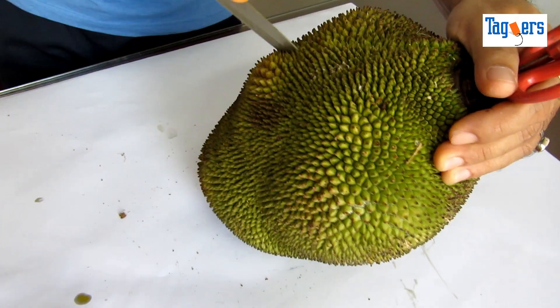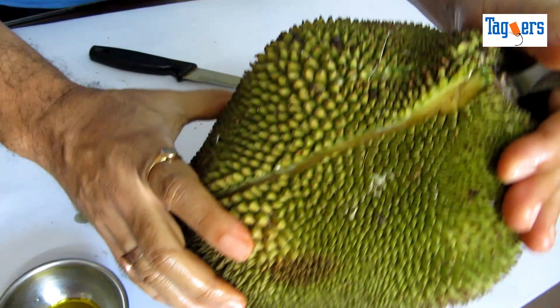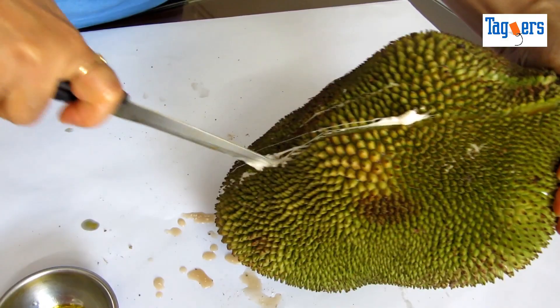It is very easy — you just have to slice it slowly down. You will need to cut a parallel line so that you can spread it properly. Cut it a little deep so that you are able to spread it.